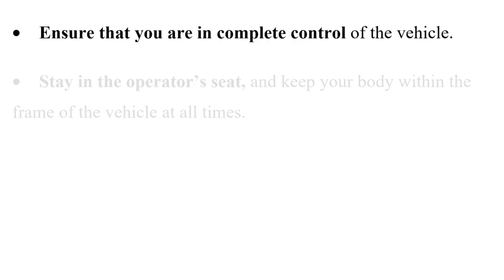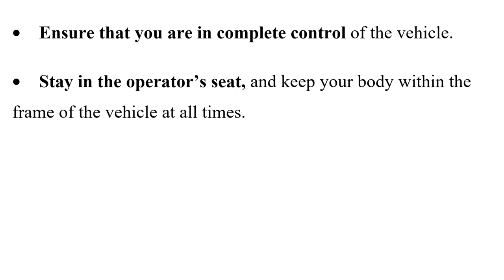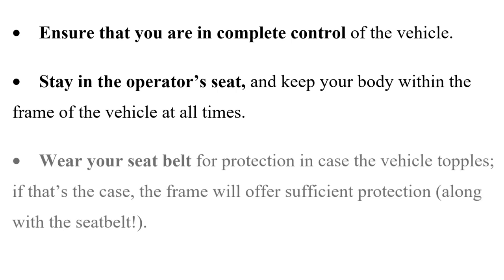Note any changes to your operating environment and ensure that you are in complete control of the vehicle. Stay in the operator's seat and keep your body within the frame of the vehicle at all times. Wear your seat belt for protection in case the vehicle topples — the frame will offer sufficient protection along with the seat belt.